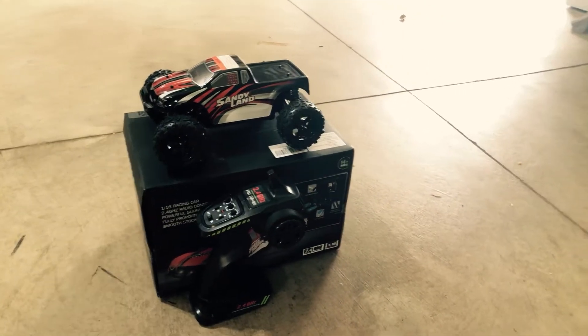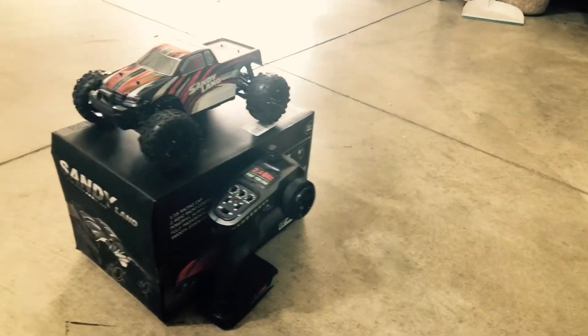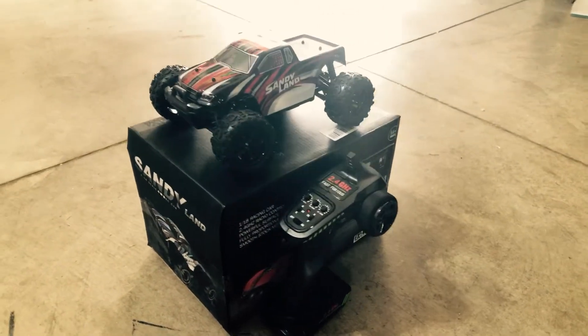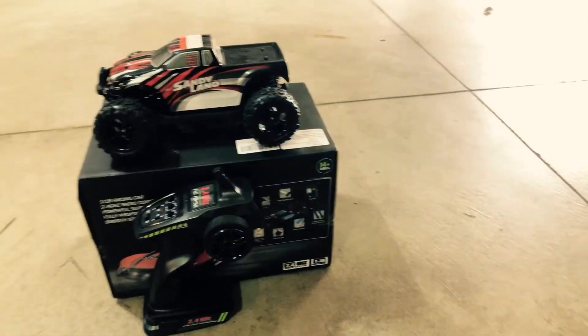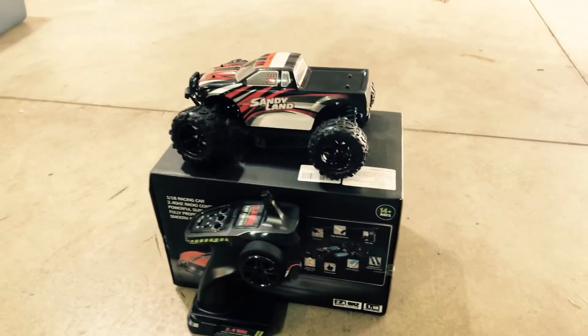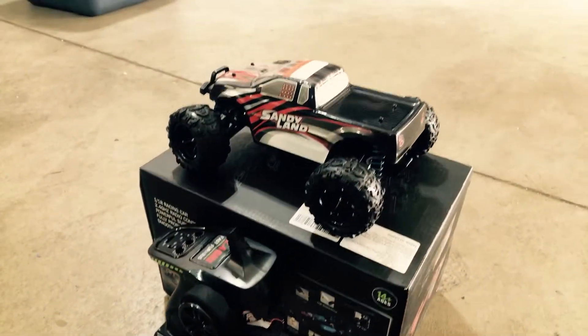Hey there, Chris here doing another video of this Sandyland RC truck 1/18 model. Just while the battery's charging, thought I would show you a little more about it. As you can see, very nice remote.